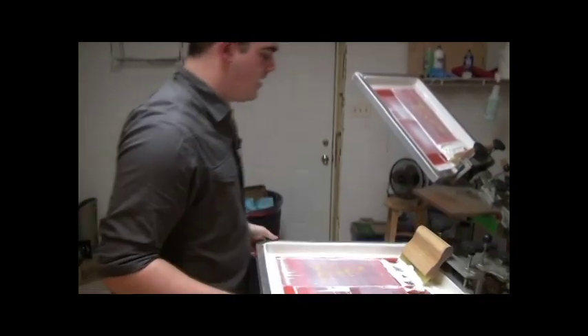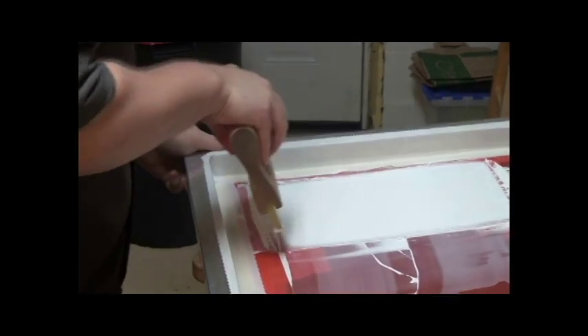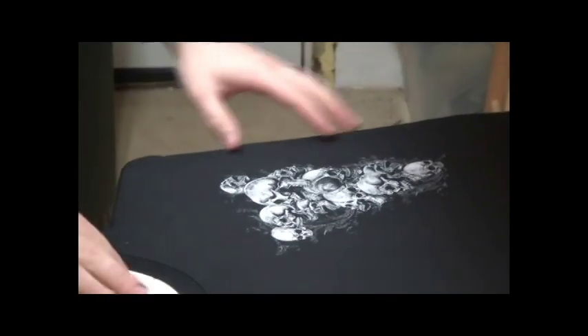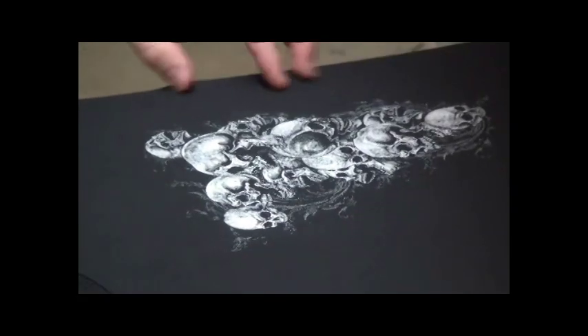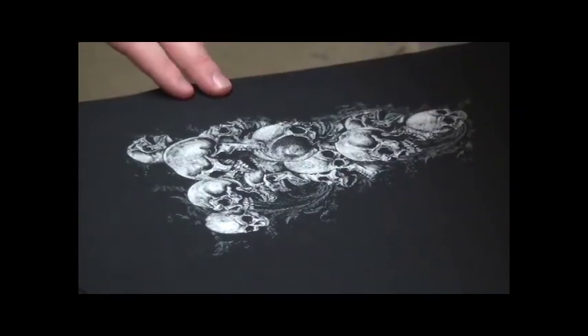Take a look over here. I've got our white under base, and I'm going to go ahead and flood this. Now we're printing on a black shirt. And as you can see, this is already, just as an under base, looking really great. The detail is immense, and we have great halftones.